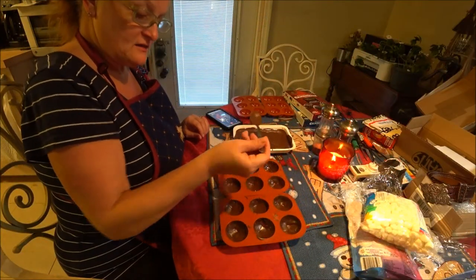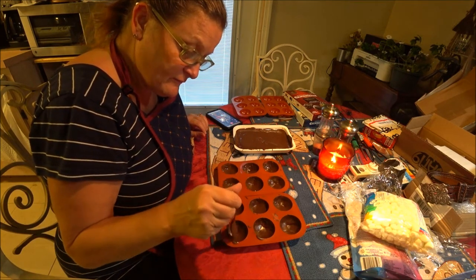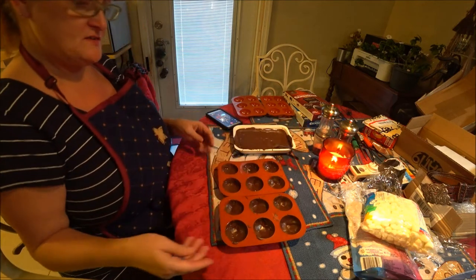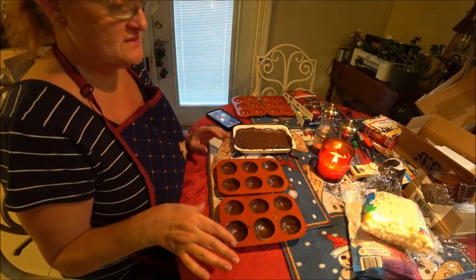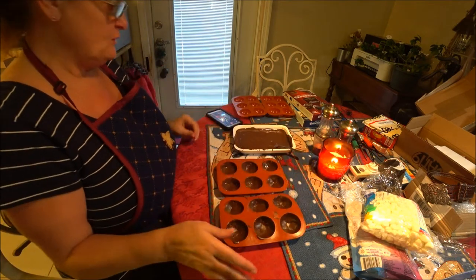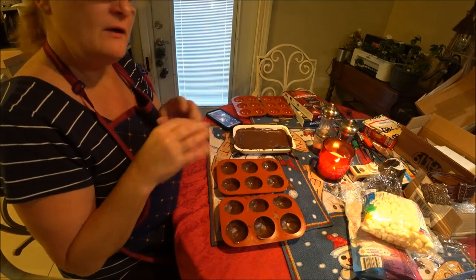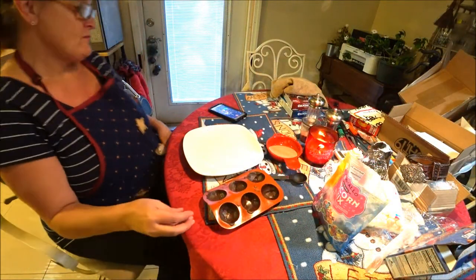I'm going to put this one aside and do this one because you want two of them and you want them both to be chocolate. Then we'll be back in just a moment. Guys, we're back - I just saw a little mark and I want to put a little bit more in there. They don't have to be perfect, just make them yours. Now you want to put them in the fridge or freezer - I'm going to put them in the fridge.